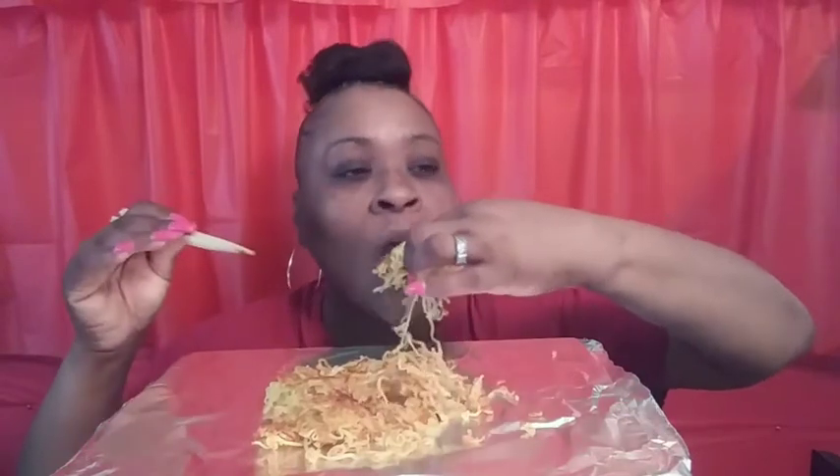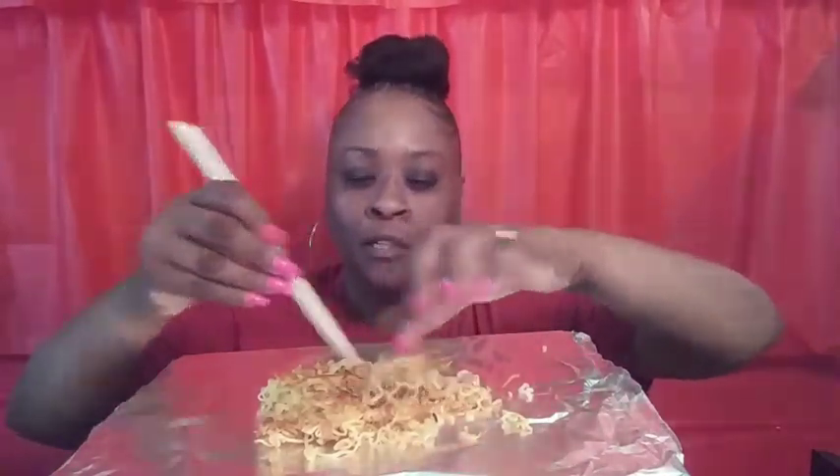Depending on how I'm feeling determines how I prepare these. Today I didn't want them extra crispy, so I made them crispy on the outside but the inside — the middle — I didn't spread them open to get them really crispy. I wanted them like this.